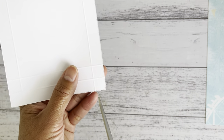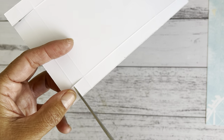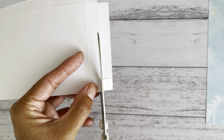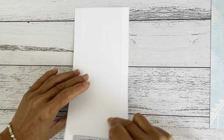Now cut up to the score line on both sides, then remove those two little squares — you don't need those. For the flap pieces, cut along there and along there on both sides, cutting up to the score line. Now fold all the score lines over to make assembly easier.